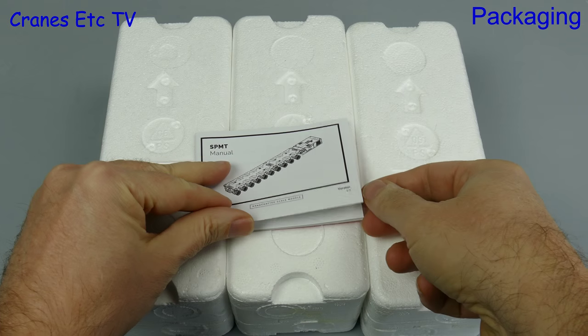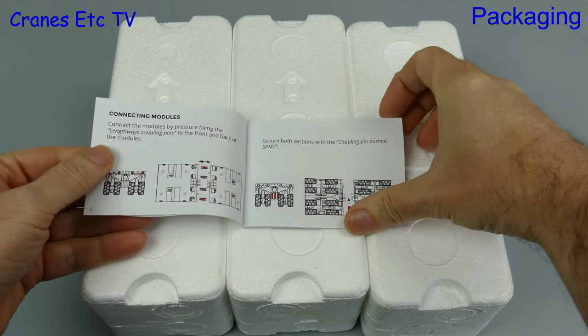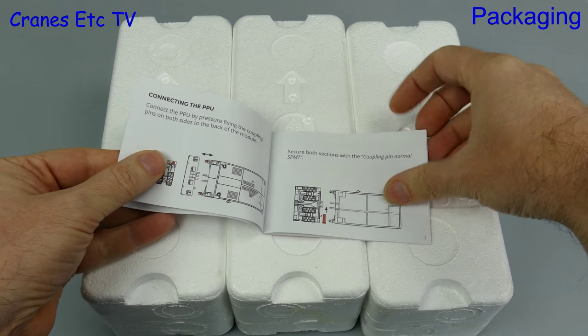Included with the model is a nice little 24-page manual. It begins by explaining how to connect the modules together, and that's followed by the connection details for the power pack unit.